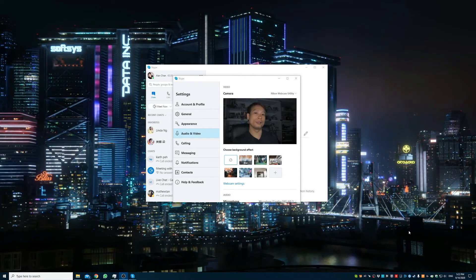Right now, this is all you need to know about the Nikon webcam utility. As you can see, it's a very easy and fast setup. All you need to do is download, install and plug your camera in. So we have come to the end of this short video.